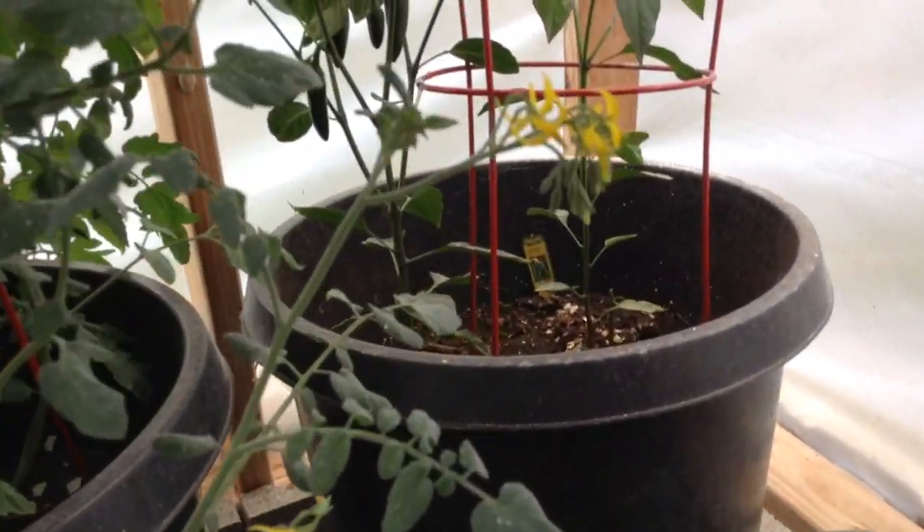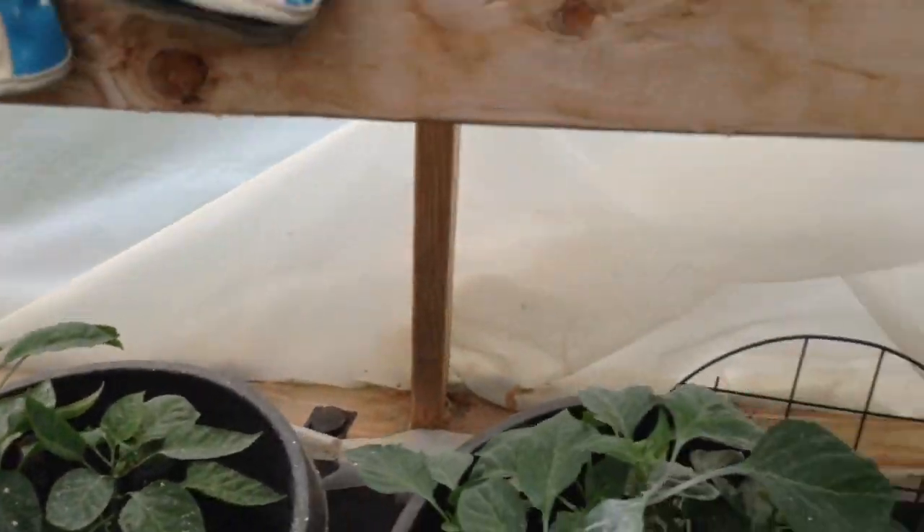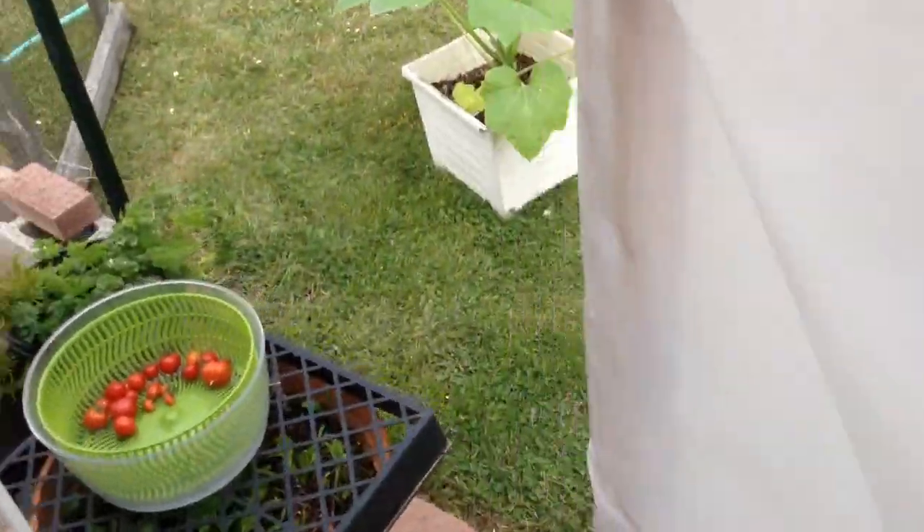And there are some chili peppers growing on that one. So that is that. Let's go to the raised garden beds — out we go.